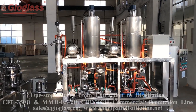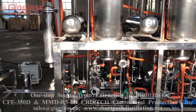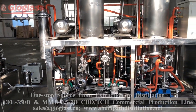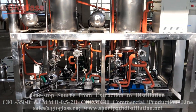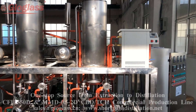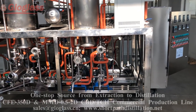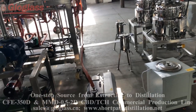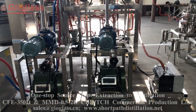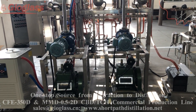The first stage is the short path distillation stage. The main function is to remove the terpenes in the cooled oil. Then it is pumped into the second stage to do the decoloration and remove the impurities. The vacuum system here uses a roots pump and an oil pump.